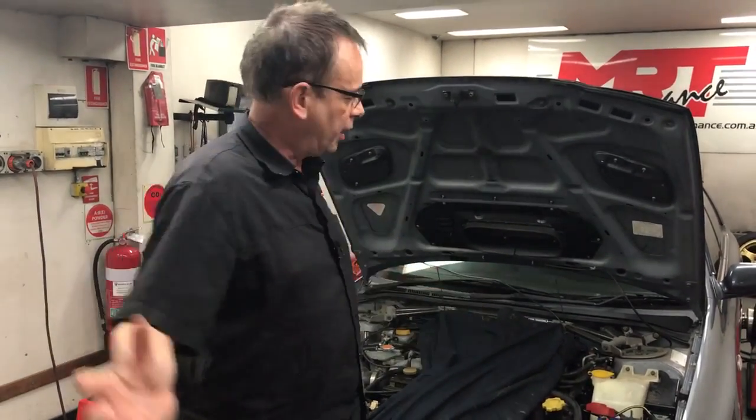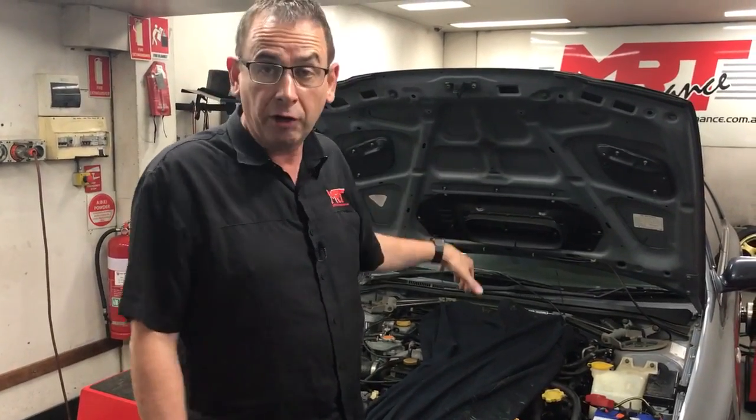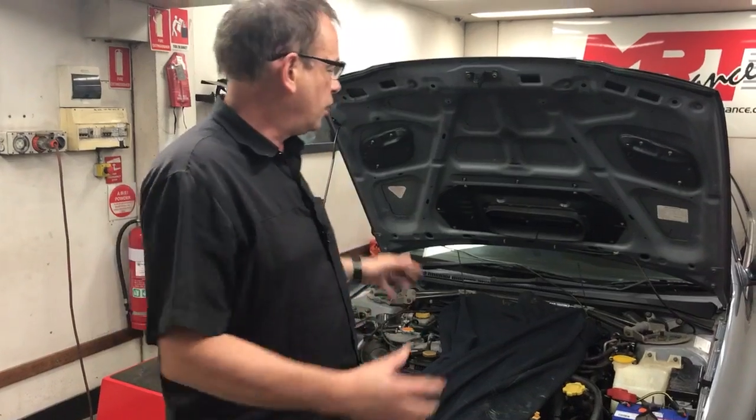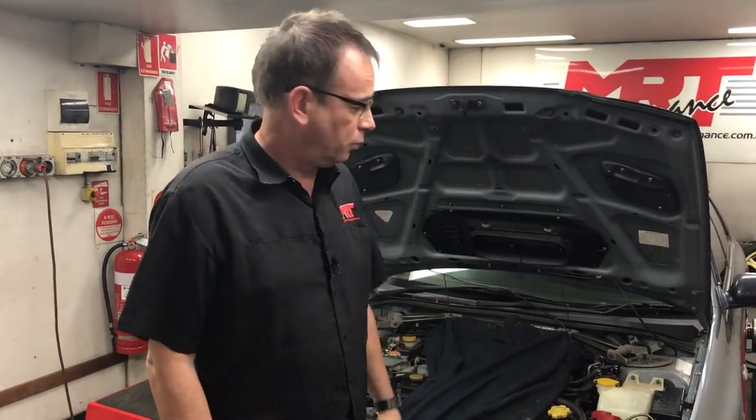Even if you've got your bonnet shut and a blower fan on a dyno going through it, you physically cannot get enough air into the intercooler scoop on the bonnet in a stationary environment. And if you lift the bonnet open and just do a power run, by the end of the run the intercooler is heat soaked so badly that at the top of the rev limit it has effectively no effect on inlet temperatures. You end up tuning the car for an environment that will never exist, because when it's going down the road, it has much better air intake performance for the intercooler.